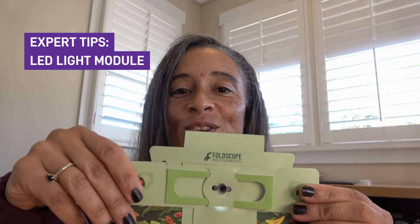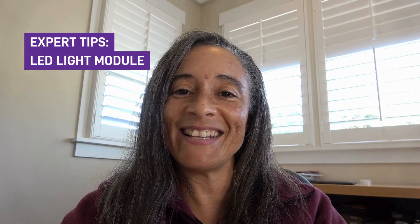So this is an exciting new way to use your Foldscope. Hopefully now you have a little bit better understanding of how to use your LED light module. I want you to go and have fun exploring with your Foldscope and using these different lighting techniques.